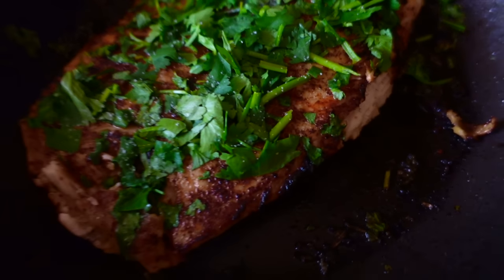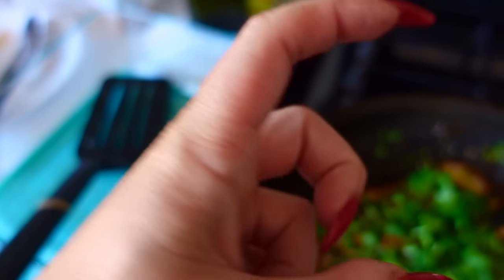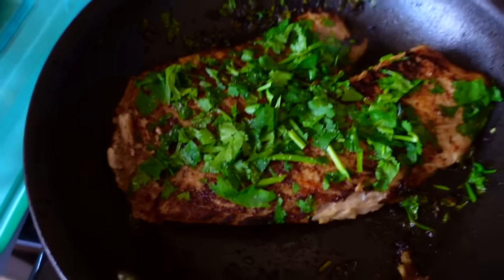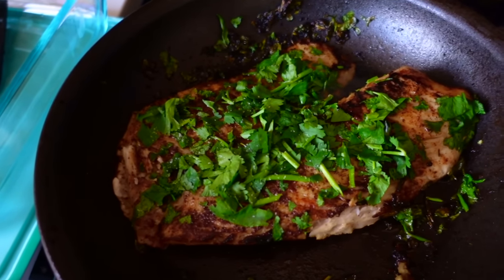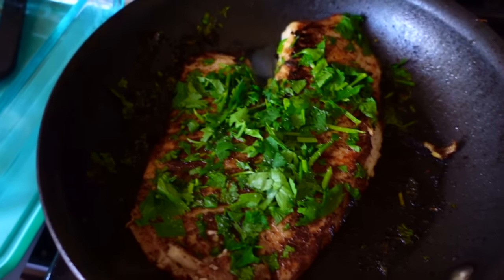Look at the beautiful crispy edges on this tilapia. The fresh cilantro and lime just gives it a really nice fresh taste. I love when I can add fresh ingredients like that — it adds just a little something extra. Almost done with the tilapia and then we'll start on the steak.